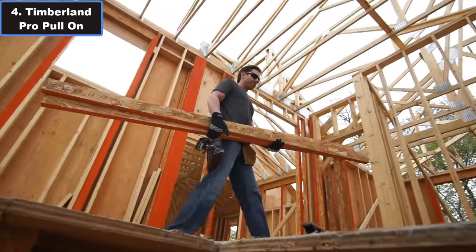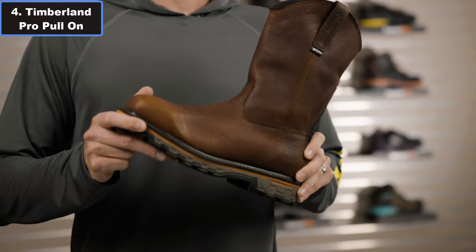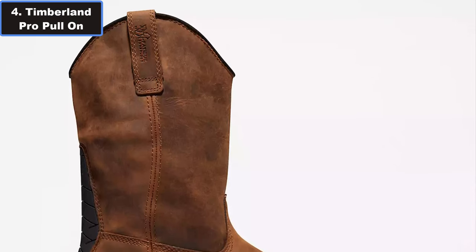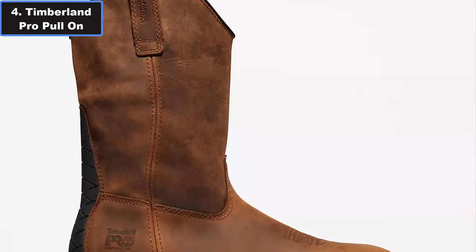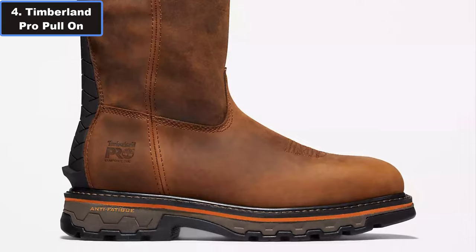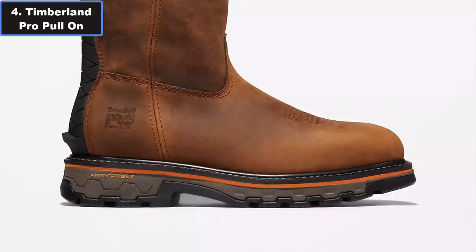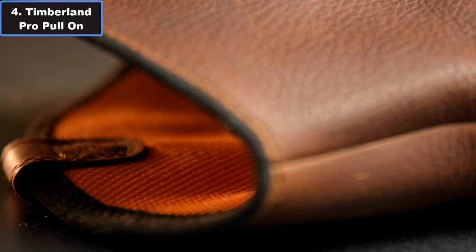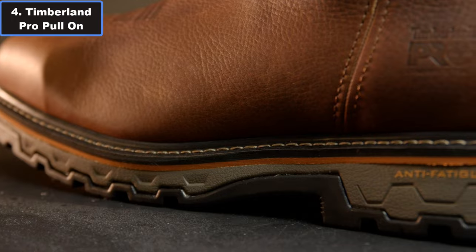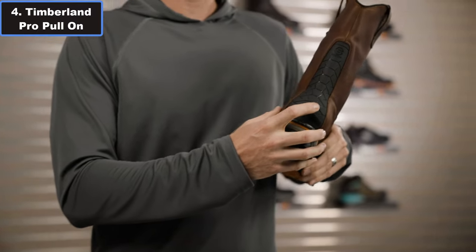Featuring exhaust-vent technology, these boots offer exceptional structure and durability, ensuring they hold up to the rigors of daily wear and tear. The waterproof design keeps your feet dry in any condition, making them perfect for outdoor work or rainy days on the job. Safety is paramount with the True-Grid work boot, which features an asymmetrical composite safety toe powered by carbon shield technology, providing reliable protection against electrical hazards.